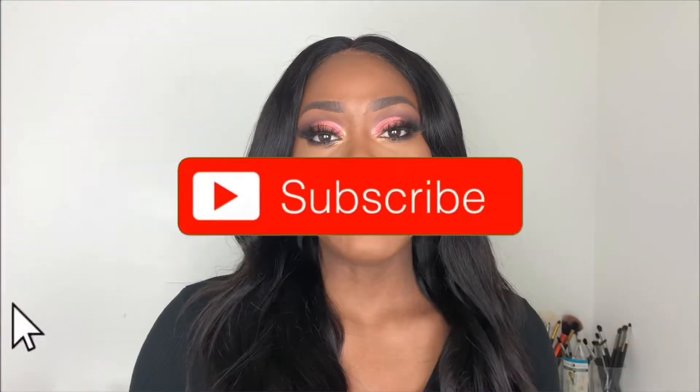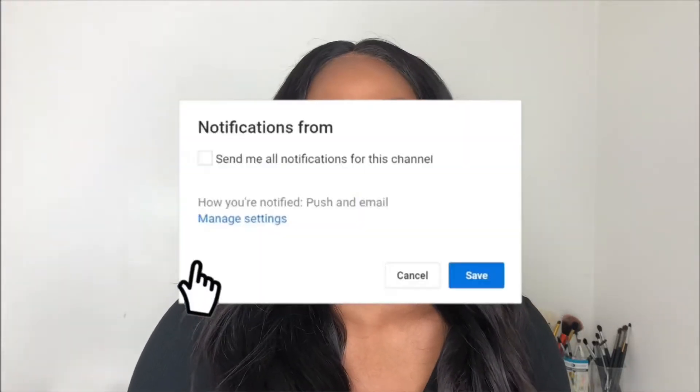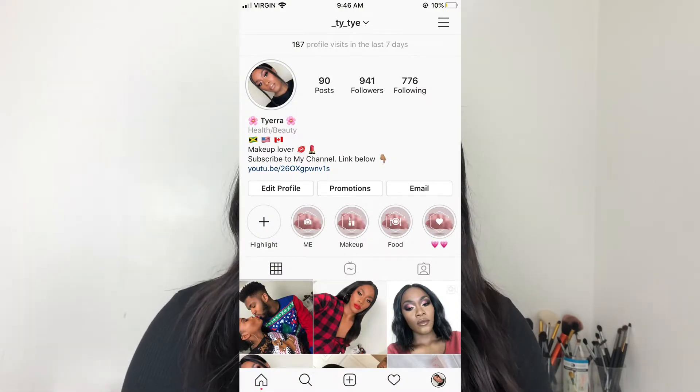Before we start today's video, please make sure you are subscribed to my channel. Please turn your post notifications on so you get notified every time I upload a video, and follow me on Instagram. And with that being said, let's jump right into the video.